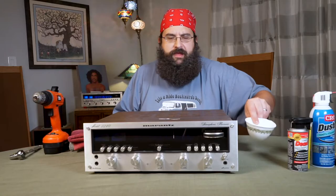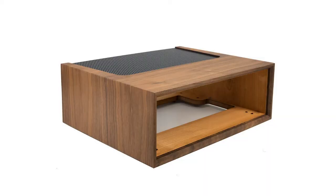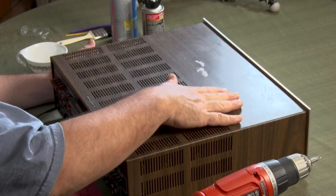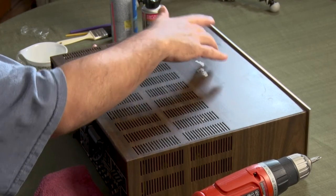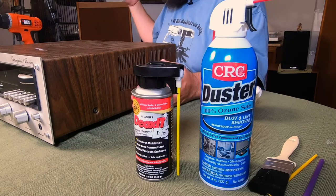We're going to dive in real quick. We'll start with the exterior. There are two types of exteriors on these units — either they had the wood box, which is very nice, or they had the external metal casing. This unit was obviously meant to sit without the wood box, because you can tell it has the wood grain on the exterior metal. The ones in the wood box tended to be black.